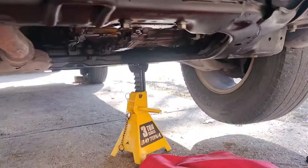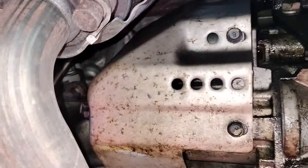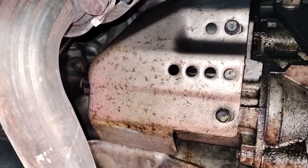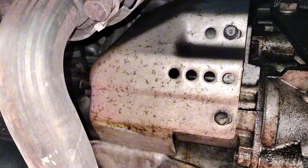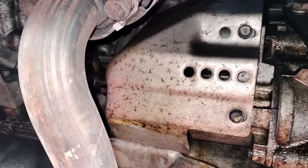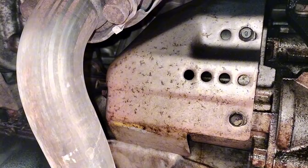We're going to check out the starter right here at the bottom. We're going to have to remove that protective shield plate and apply some voltage to see if we can get the starter to spin. If not, we're just going to remove it and take it to an auto parts store to have it tested.